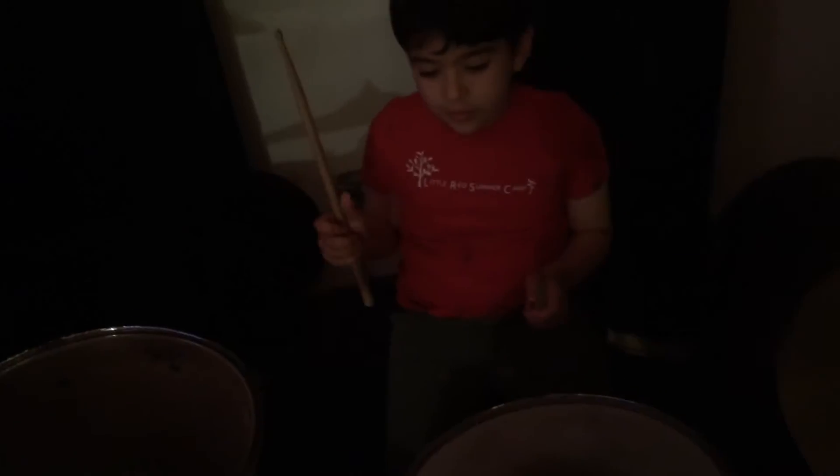Okay, so here we go. This is going to be 1 and 2 and 3 and 4 and on the floor, Tom. 2 and 4 on the snare. Okay, ready? Try it out.